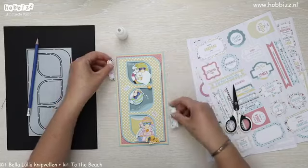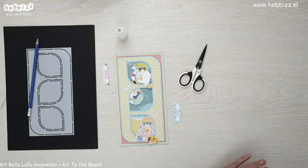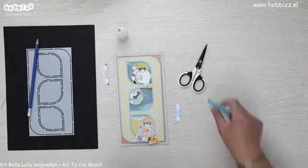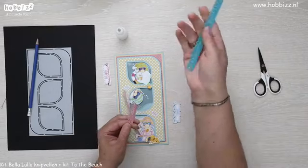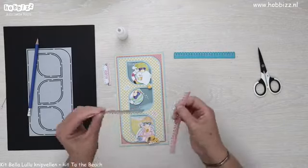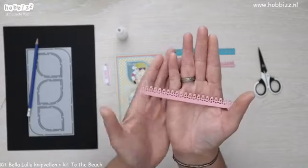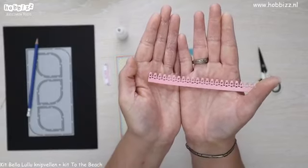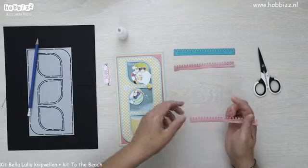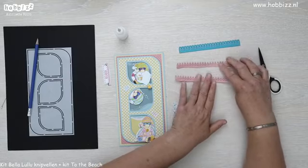Maar eerst wil ik ook nog een leuker sierandje toevoegen. Dat gaan we doen met de bordermal Angel — dat is een blauwe mal. De herkenbare blauwe mallen. Als je heel goed kijkt lijken de uitstekende hoofdjes net engelenhoofdjes, dus vandaar Angel. Deze mal is ook beschikbaar bij Hobbys voor €5,99.